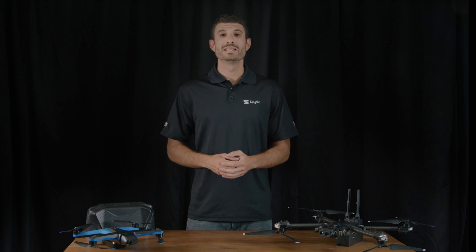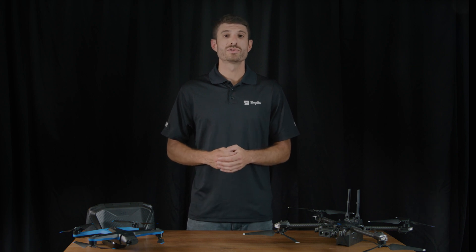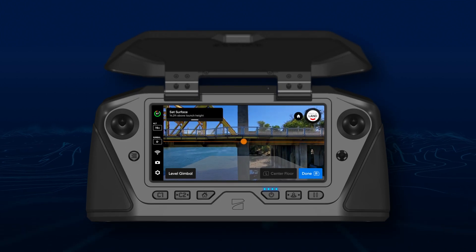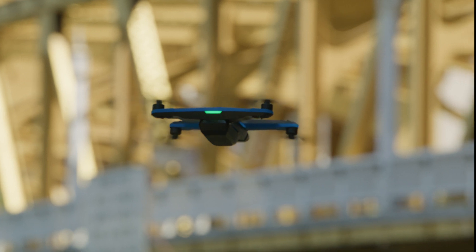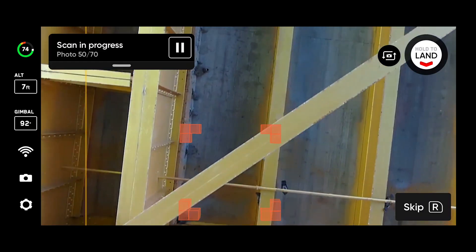We've also added the ability to efficiently scan the undersides of structures with 2D capture. After setting the height of your scan surface, set the drone's height below that surface. When you begin your scan, the drone will automatically look up towards the surface.